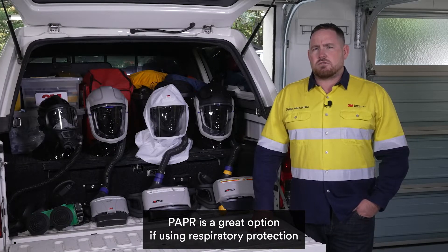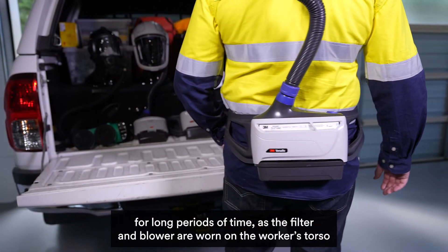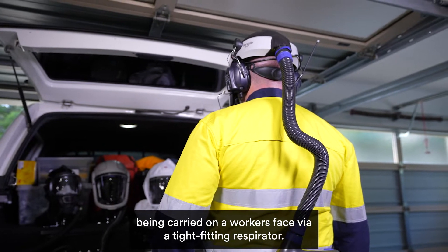PAPR is a great option for using respiratory protection for long periods of time, as the filter and blower are worn on the worker's torso, eliminating the weight of a filter being carried on the worker's face via a tight-fitting respirator.